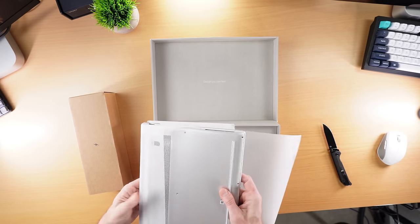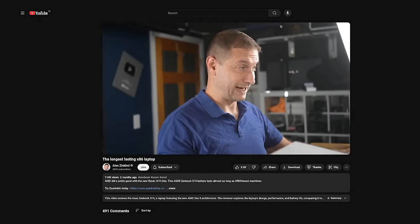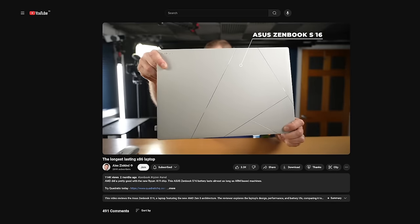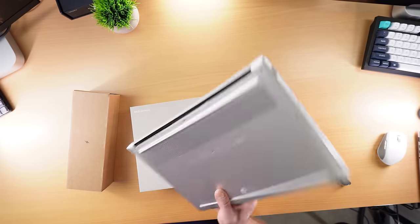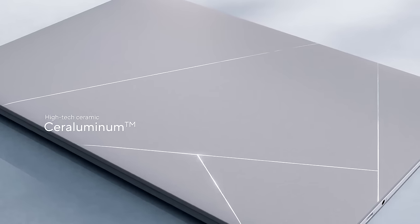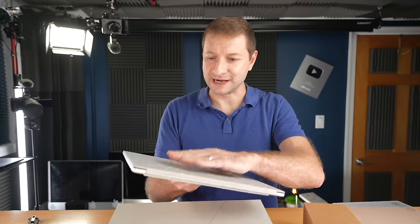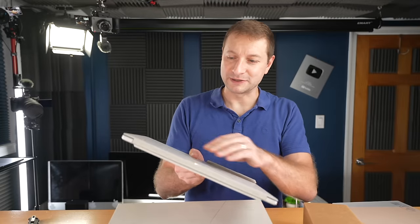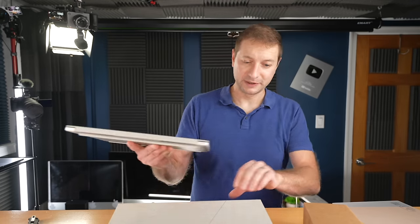For those of you that subscribe to the channel, this might look familiar because you've already seen my full review of this one — the ZenBook S16 with the AMD Ryzen AI 9 HX365. Those names are getting crazy, especially with AI in them. This is the 14-inch version with the Intel Core Ultra 7, and they both have that seraluminum. The reason I like it is because it feels really solid — not warm, not cold, just cool — and it certainly feels way better than plastic. No fingerprints.